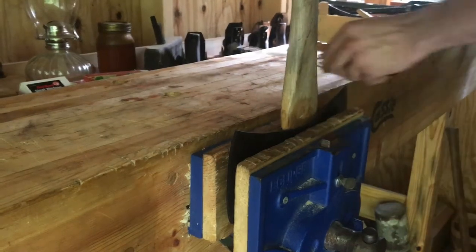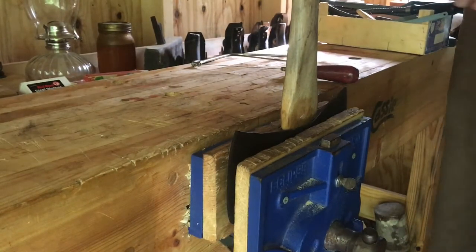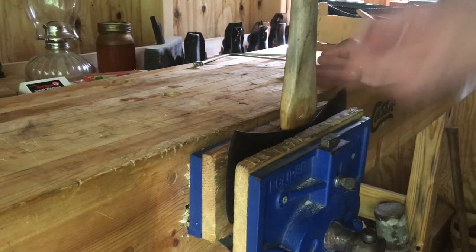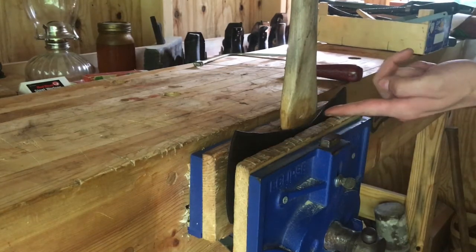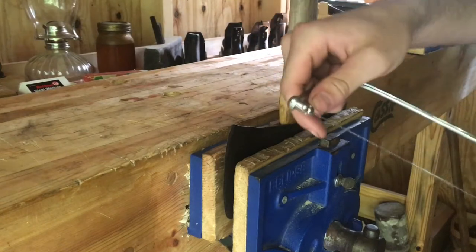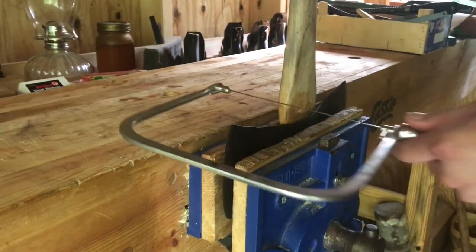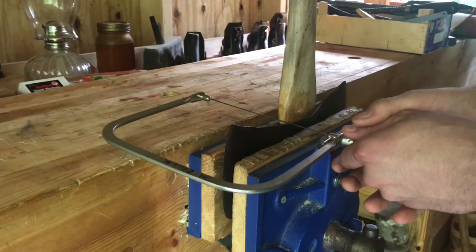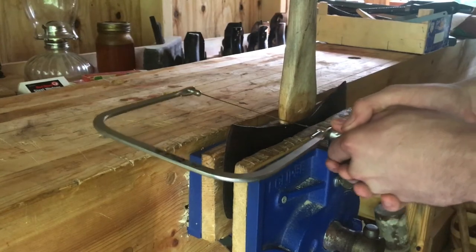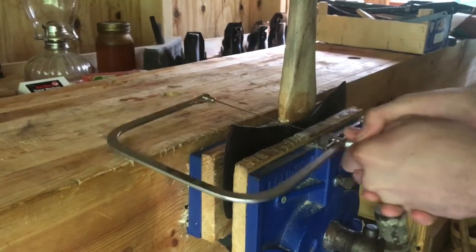What I do is take either a coping saw or a saw like this. I prefer the coping saw because if the axe head has any kind of curvature in it, you can follow that curvature since the saw blade is so skinny. It's also adjustable — you can turn it either way. I just start cutting, being sure not to hit the steel.